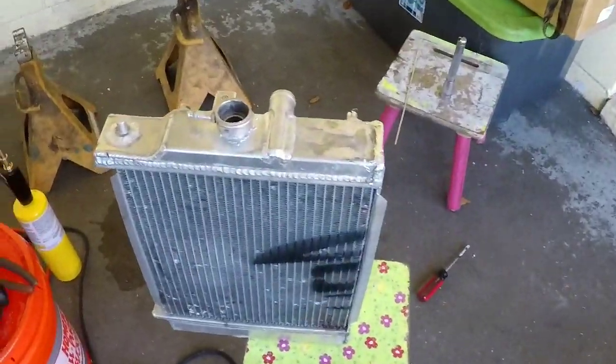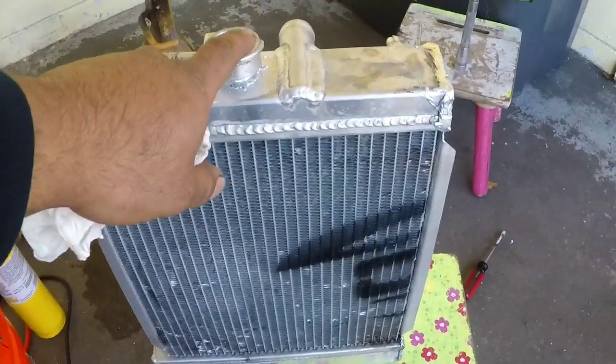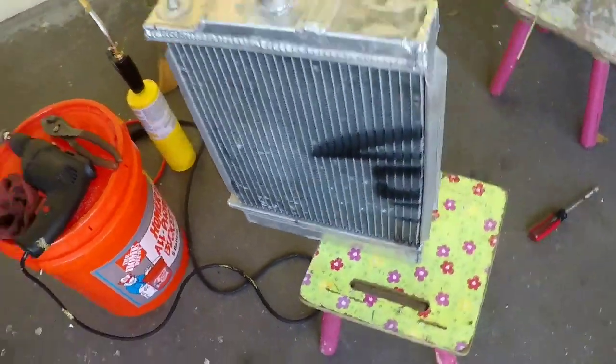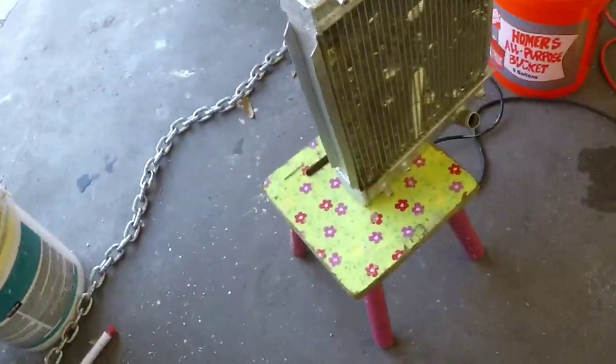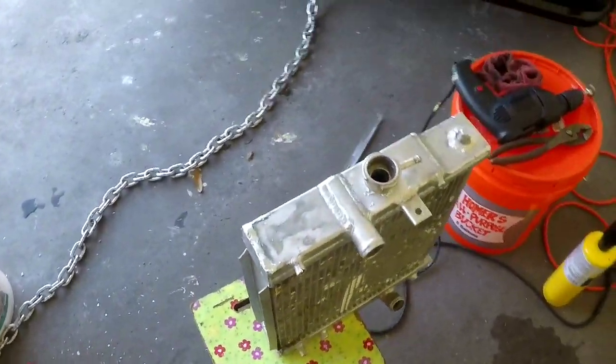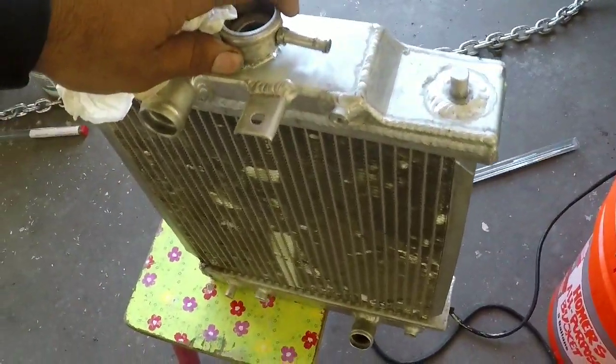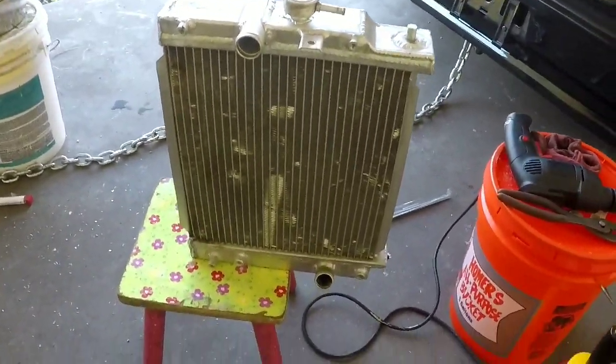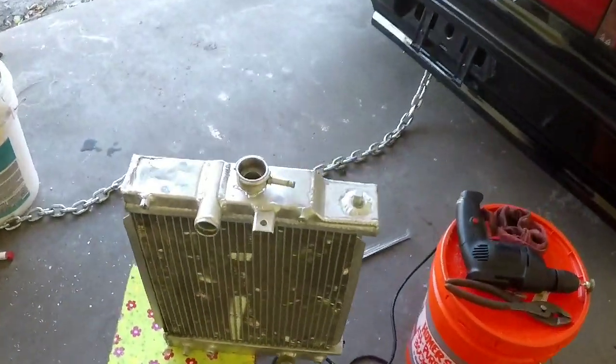Alright, I got it all done. I just put the neck right there and everything is well done. All I got to do is put it on the car.